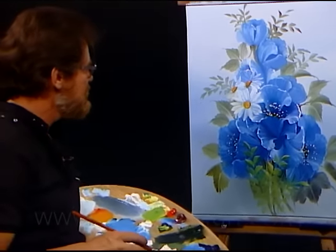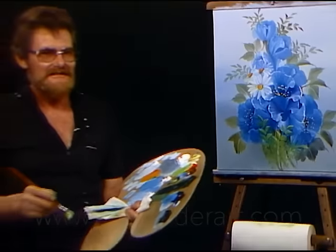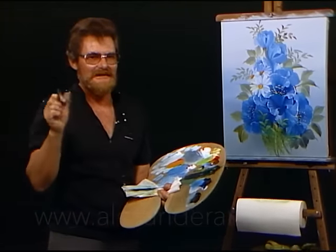I think we've finished that now. I hope you all enjoyed this. And until next time, happy painting. Bye.